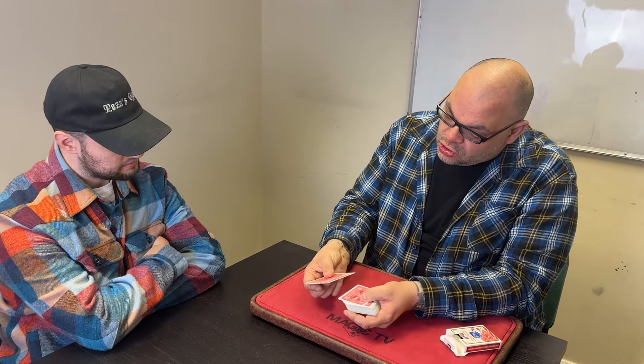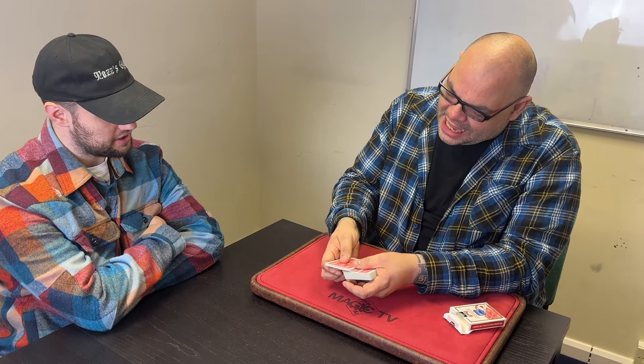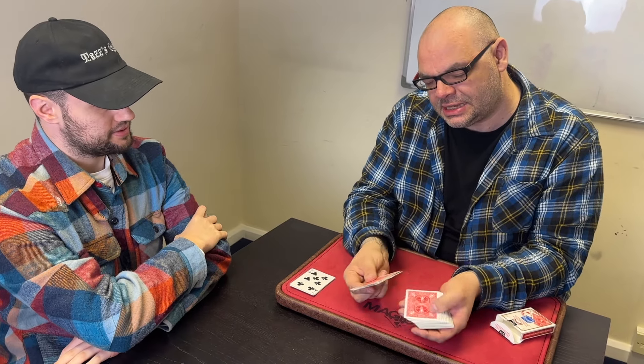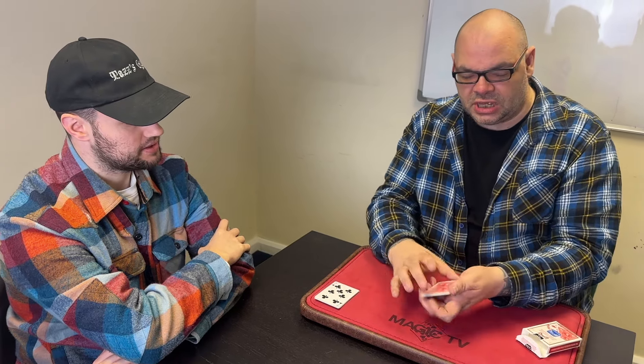This is not a trick where you pick a card and I find it — it's kind of way better than that. We're going to start off by taking ten cards. Make sure I don't cheat. One, two, three, four, five, six, seven, eight, nine, ten — exactly ten cards. Those go over here. And I'm going to grab another ten cards from this deck: one, two, three, four, five, six, seven, eight, nine, ten. The rest of the cards aren't important.